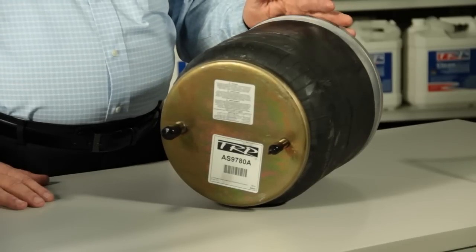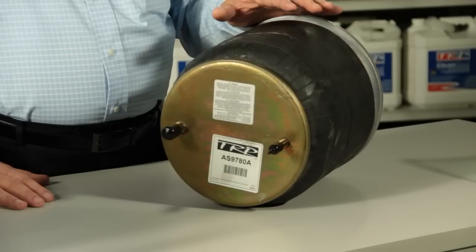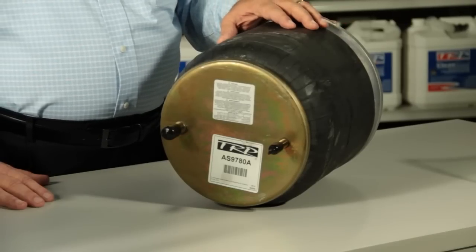When you start to look at our TRP air springs you're going to notice a few things. It has to do with the proprietary rubber compound that is used in this air spring. This rubber compound, being proprietary, may look a little bit thinner, but it's going to have a higher burst rate than the competition has today. Also, because it's a little bit thinner, it's going to cause the air spring to run just a little bit cooler.